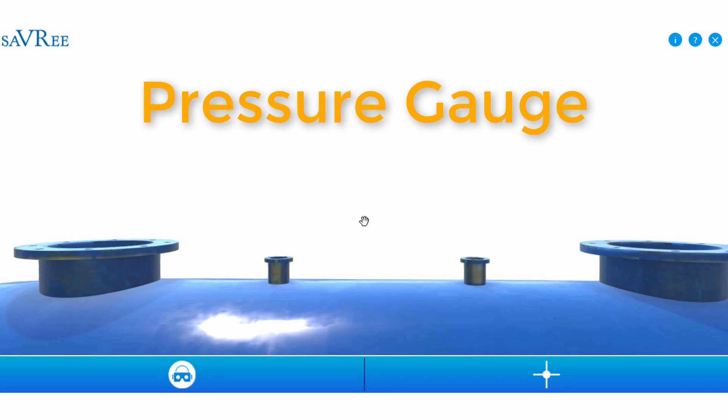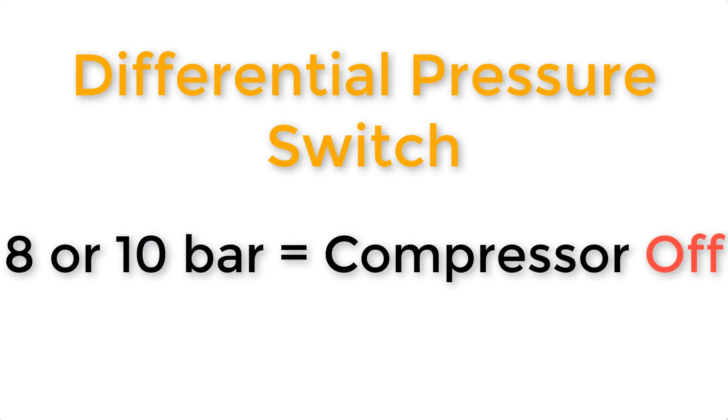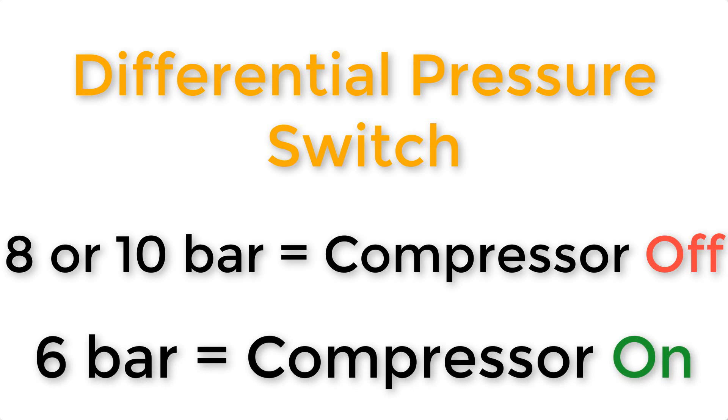We're also likely to have a differential pressure switch, which sends a signal to the compressor telling it when to turn on or off. If we reach eight or ten bar, the compressor shuts off and maintains that pressure. As people use the compressed air, the pressure drops, and once it drops to, say, six bar, the compressor cuts back in again. That's what the differential pressure switch is doing.